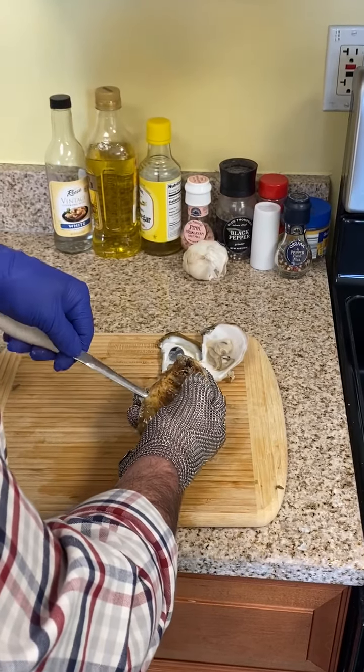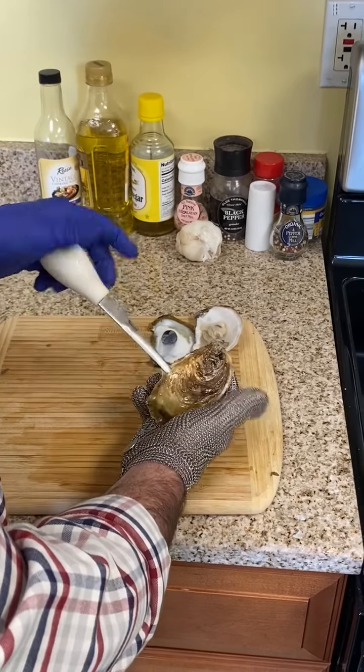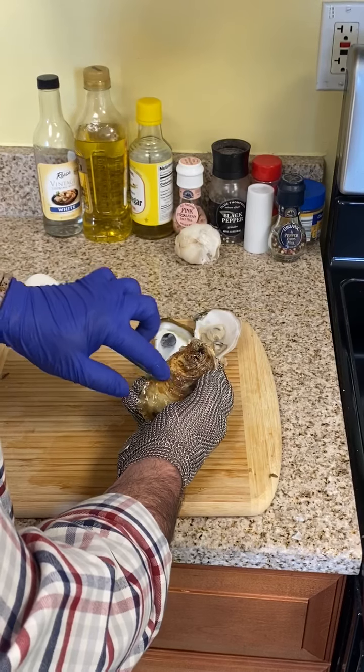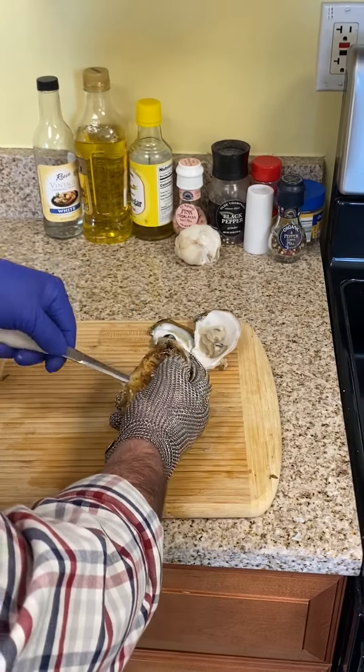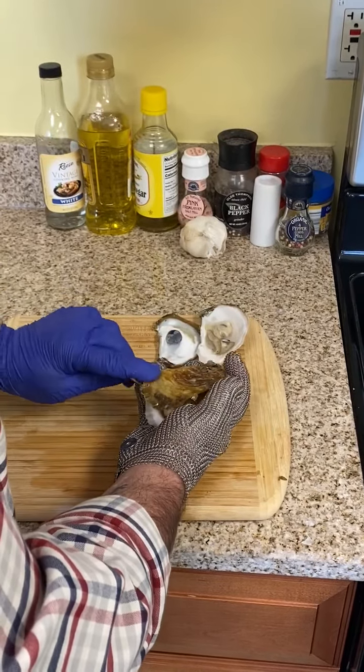So what we do is we just find a little groove and give it a little wiggle. The knife will go right in on the side. Now the abductor muscle is right here on the side, and we're just going to pierce that muscle really quick, and it opens the shell right up.